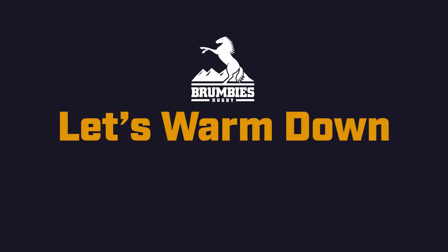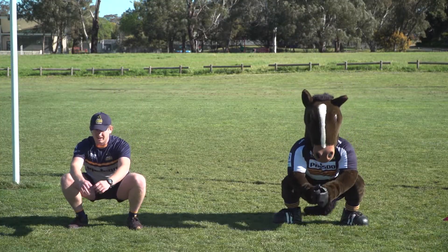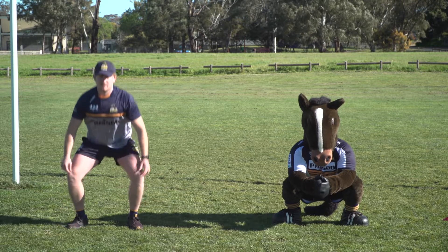That finishes our second half — now it's time to warm down. Squat sit: sit down into a squat then hold this position. Do this for 10 seconds, then stand up and try it three times.